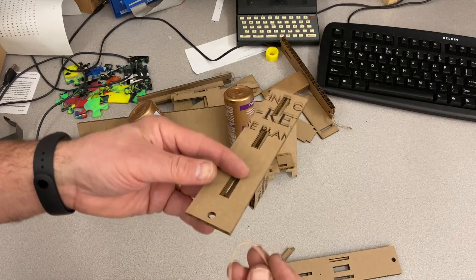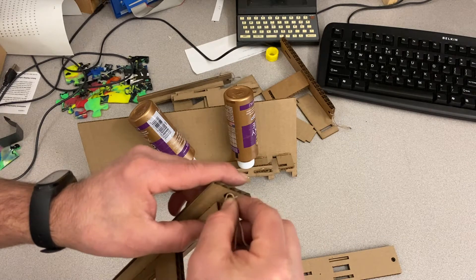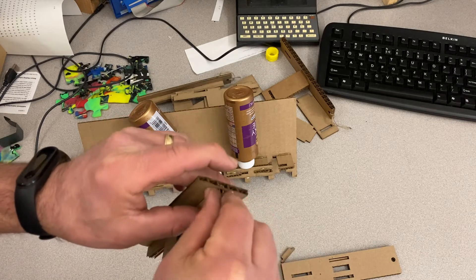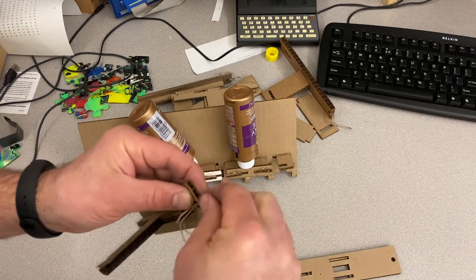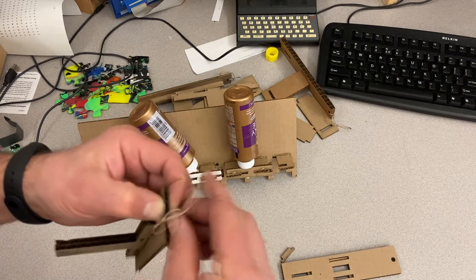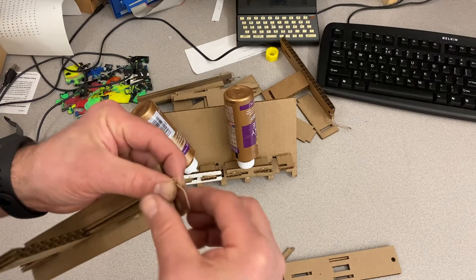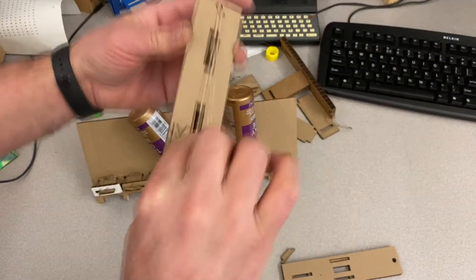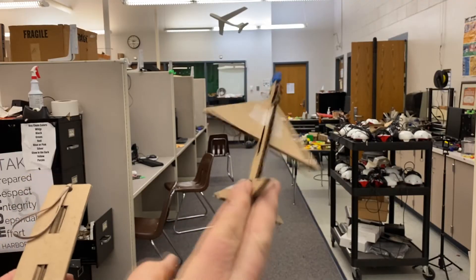Once yours has had time to dry, it's time to add the rubber band. Here's my trick: go through the bottom — I'm just pinching this and pushing it through. When you've got that hole, the rest comes through so that you're pulling your glider the right direction. If you do it the opposite way it's not an end-of-the-world thing, but I have found this way lines it up better for when you're actually launching your glider.